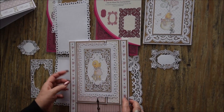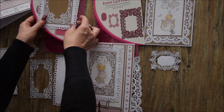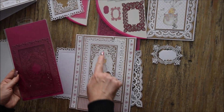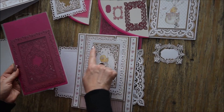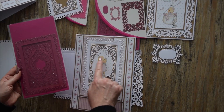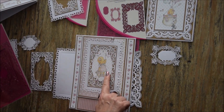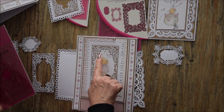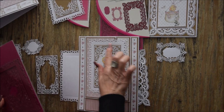Donc pour cette décoration là, j'ai utilisé la découpe, la plus grande découpe qui se trouve ici. J'ai utilisé la découpe pour avoir l'effet dentelle tout autour. Et j'ai utilisé en fait cette découpe dentelle sur un papier décor en gardant juste l'image avec la petite fille, pour recoller sur ma petite carte.